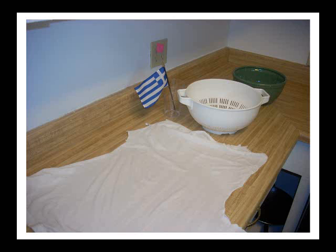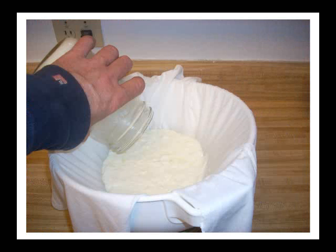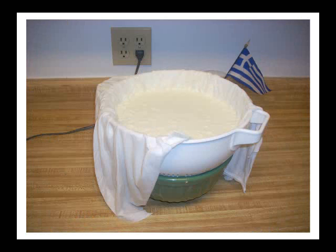Now you're to the point of straining off the whey — a very simple process. I use a bowl, a standard salad colander, and then cloth. The cloth that seems to be just perfect is a t-shirt — an old t-shirt that I've washed, obviously, cut into a strip. I'm pouring the yogurt into the t-shirt cloth draped over the colander. Don't try to do this with cheesecloth — cheesecloth has interstices that are too large for this. If you use cheesecloth, you're going to end up with a lot of your yogurt in the whey. You want to eat the yogurt; you want to throw the whey away.